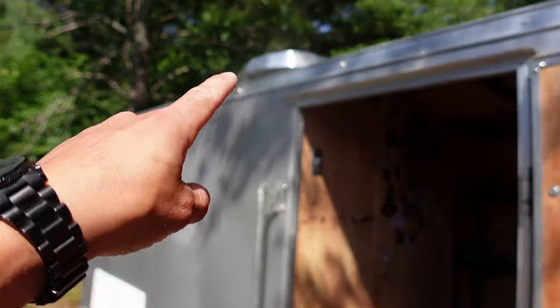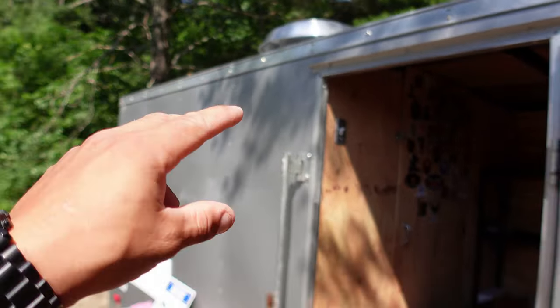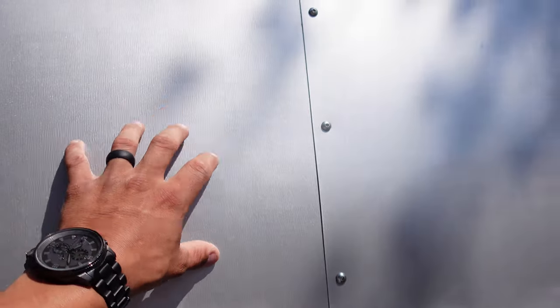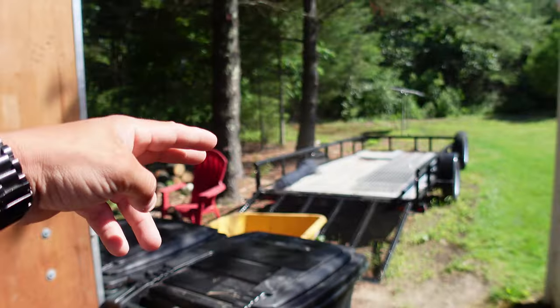Putting panels on the roof will help with rain — giving a little coverage to those domes even though they don't leak — and give a little shade to this trailer right here, because this thing gets stupid hot even though it's not black.